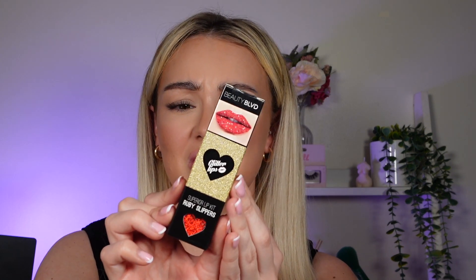Hey guys, welcome to my channel and to today's video. Today I'm going to be reviewing and demoing — I think it's Beauty Boulevard — the Glitter Lips in shade Ruby Slippers.